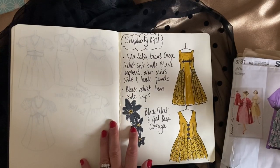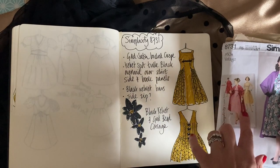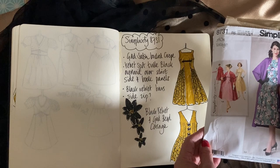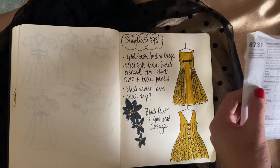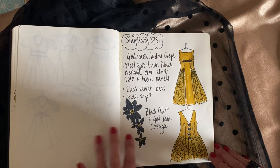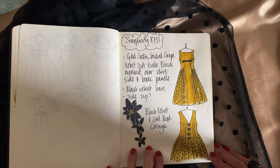These are my final sketches of the dress from the pattern, but how I envisaged it — using Simplicity 8731, this beautiful satin-backed gold crepe and the tulle, and then my drawings of how I believed it would look, which it does now.